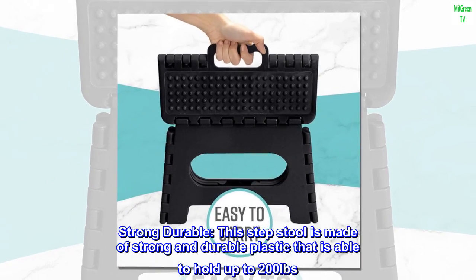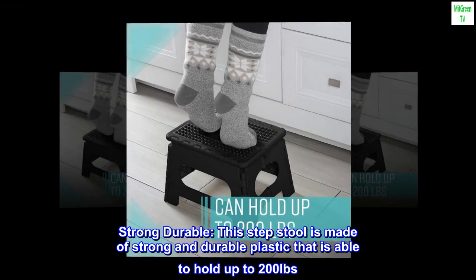Strong and durable — this step stool is made of strong and durable plastic that is able to hold up to 200 pounds.